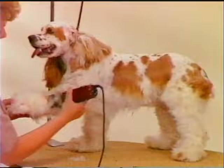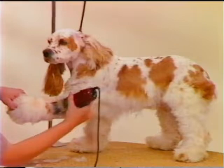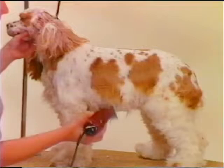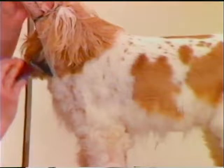Leg coat and body skirting areas will be cut short on this dog for easy care. To do this, use a guide comb over a number 30 or number 40 Oster blade and skim off the coat on the legs. The side skirting and the chest are also done with a guide comb. The foot is scissored short and balanced to the rest of the body trim.